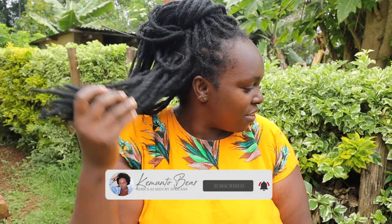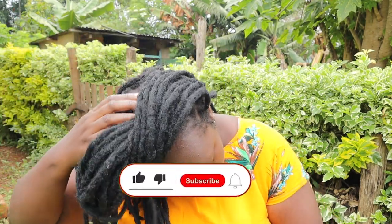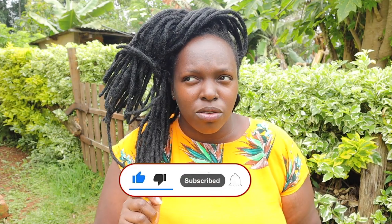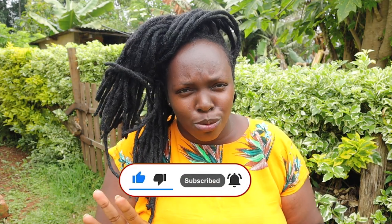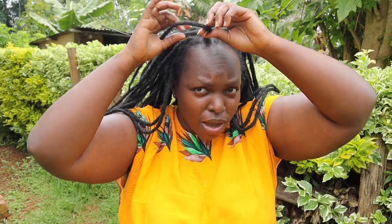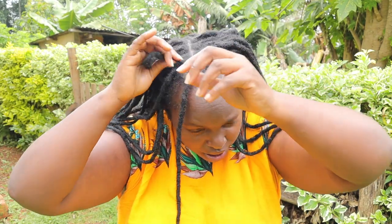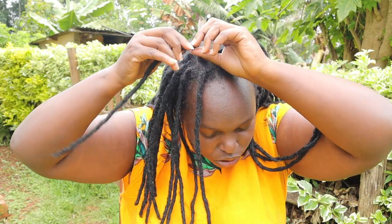These dreadlocks are not real, they are fake. I want to take them down — I've had them since December, so approximately two to three months, and I am actually bored with them. So I'm gonna be taking them down. They were crocheted inside my hair.